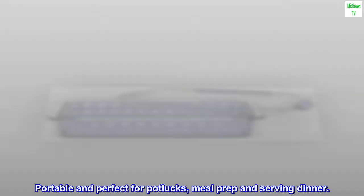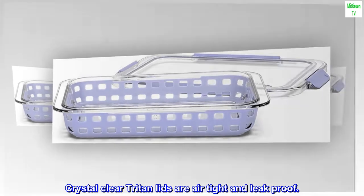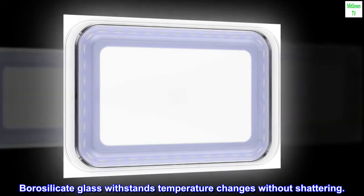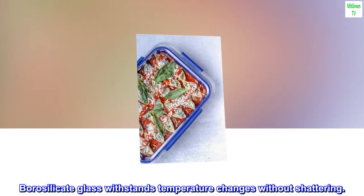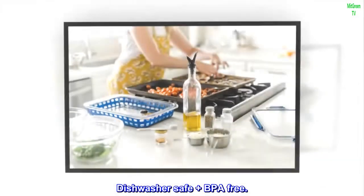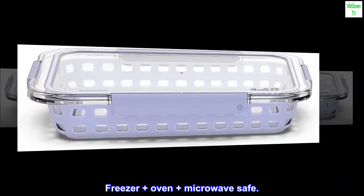Portable and perfect for potlucks, meal prep and serving dinner. Crystal-clear Triton lids are airtight and leak-proof. Borosilicate glass withstands temperature changes without shattering. Dishwasher safe, plus BPA-free. Freezer, oven, and microwave safe.